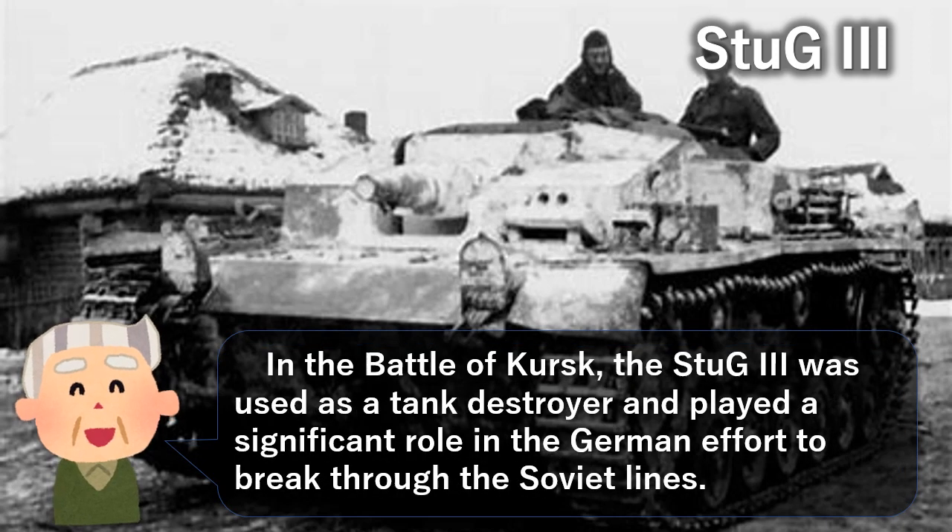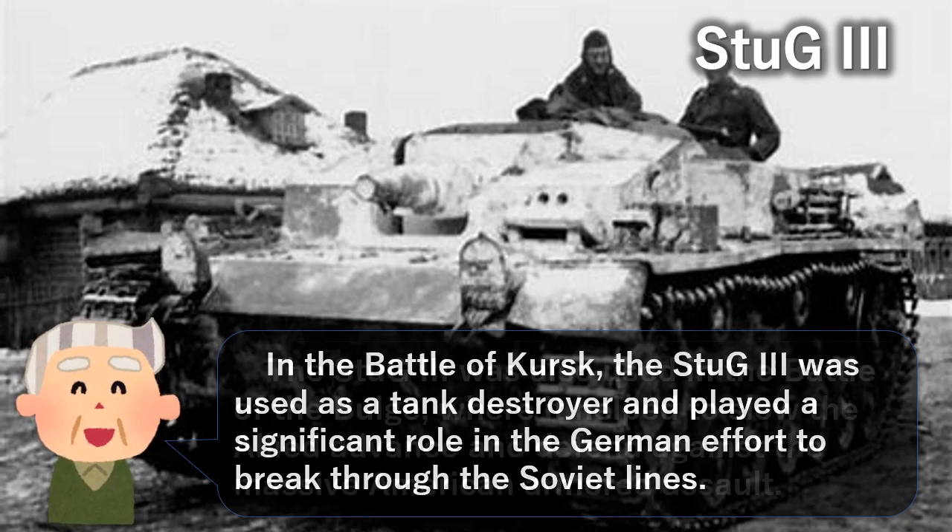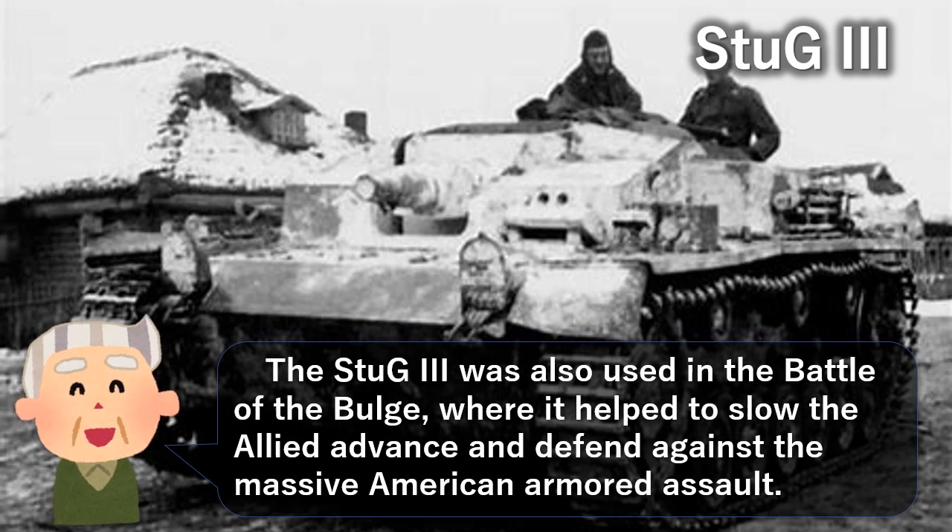In the Battle of Kursk, the Stug 3 was used as a tank destroyer and played a significant role in the German effort to break through the Soviet lines. The Stug 3 was also used in the Battle of the Bulge, where it helped to slow the Allied advance and defend against the massive American armored assault.